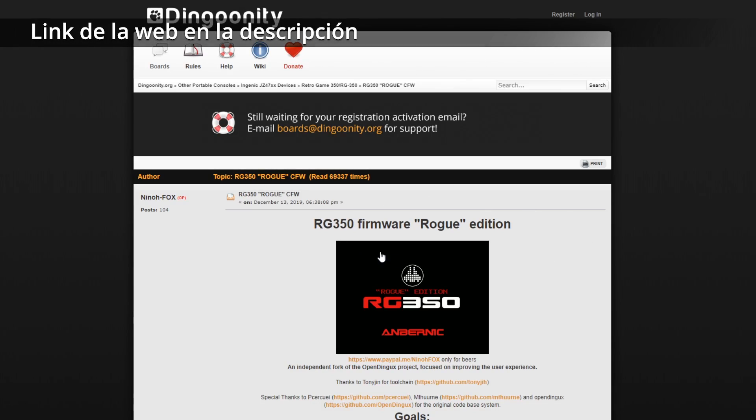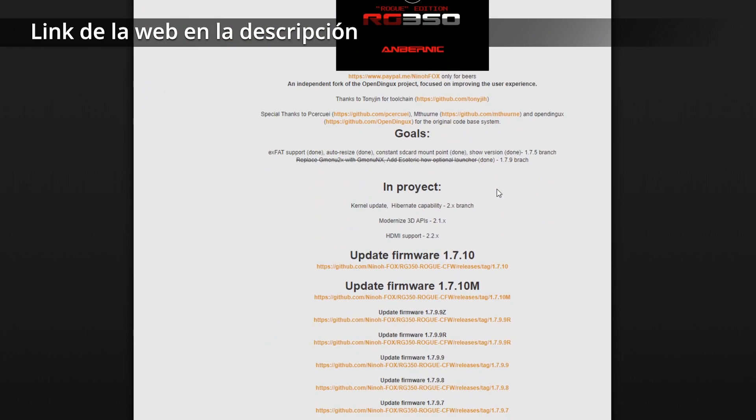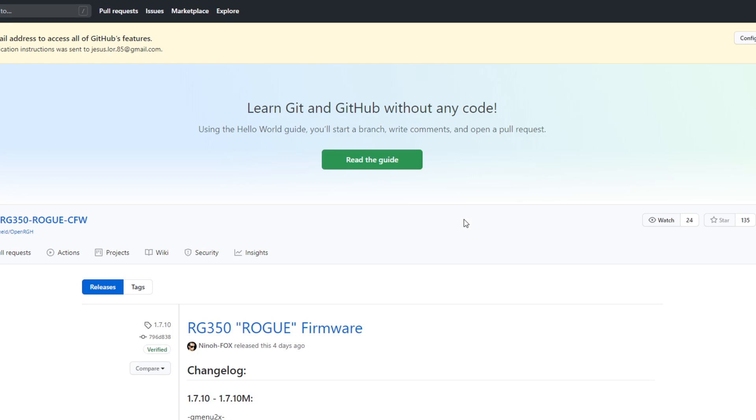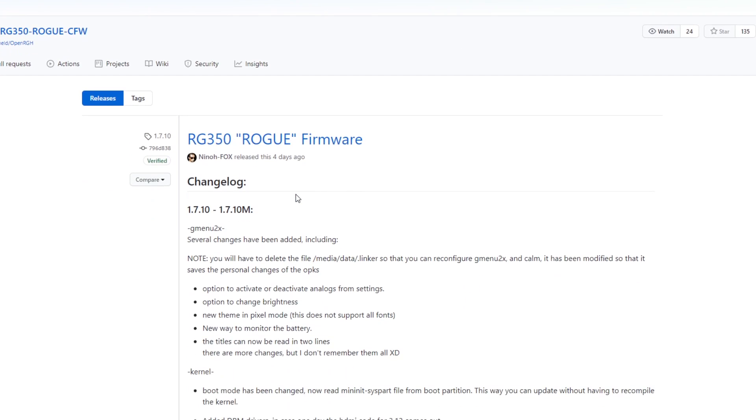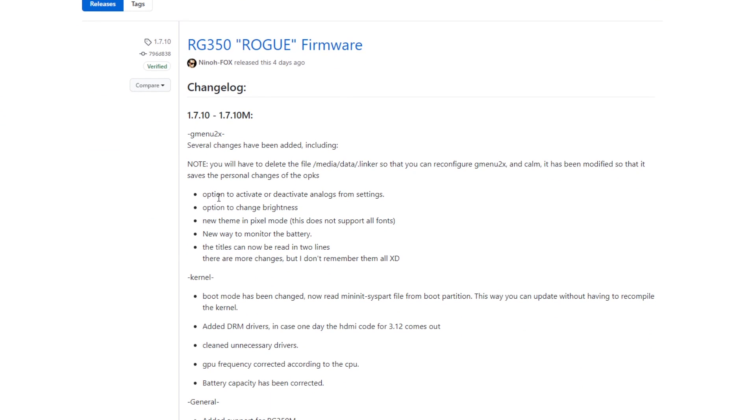This is the website where you can download all the updates for the RG350 Rogue firmware. Here we can see version 1.7.10 is already available, and also the 1.7.10M, which is for the RG350M. So if you have that one, download that version. Let's take a little look at the changes they've introduced.